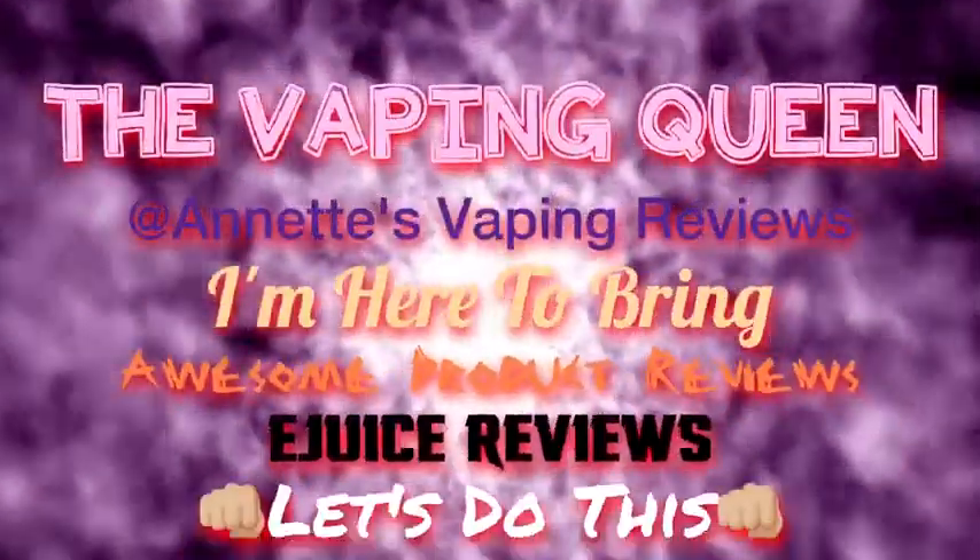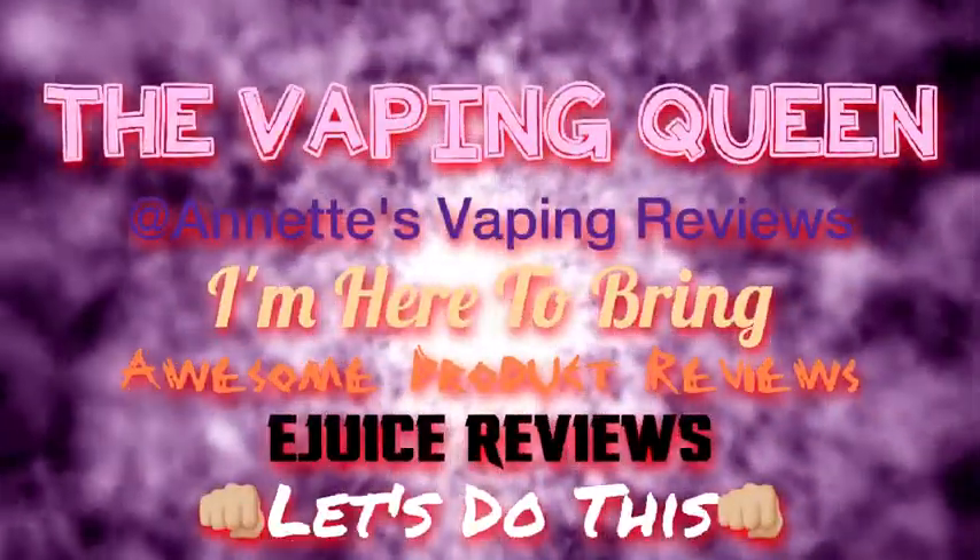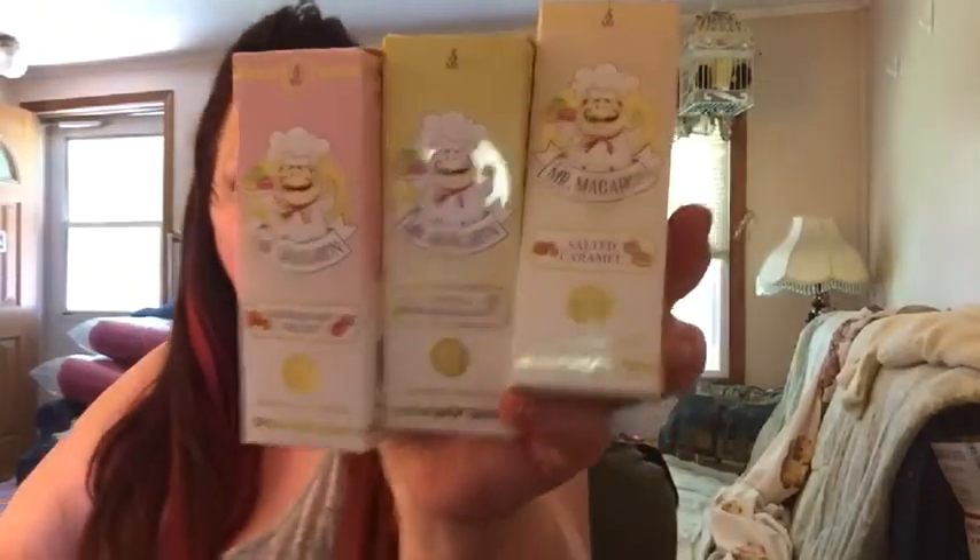Pop Pop and Showtime! Hello my lovely vapies, it is the Vaping Queen back at you with an e-juice line — yes, the whole line. Mr. Macaroons: we have strawberry cream, vanilla marshmallow, and salted caramel.